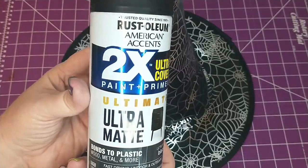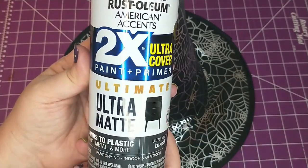Next I'm going to paint the hat with this Rust-Oleum spray paint in the color black and I will be giving it two coats.